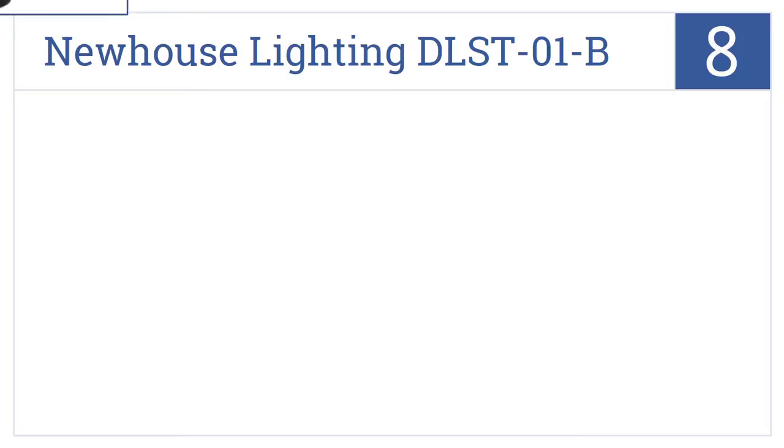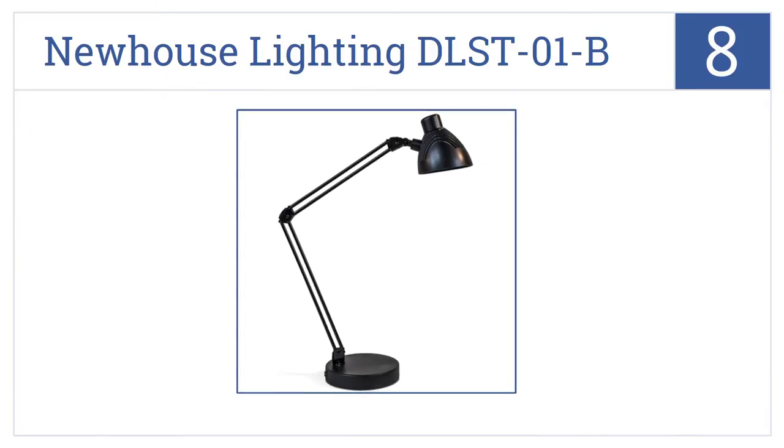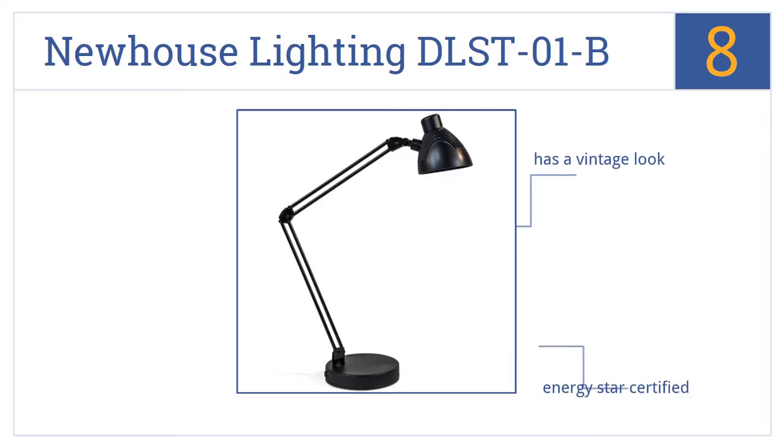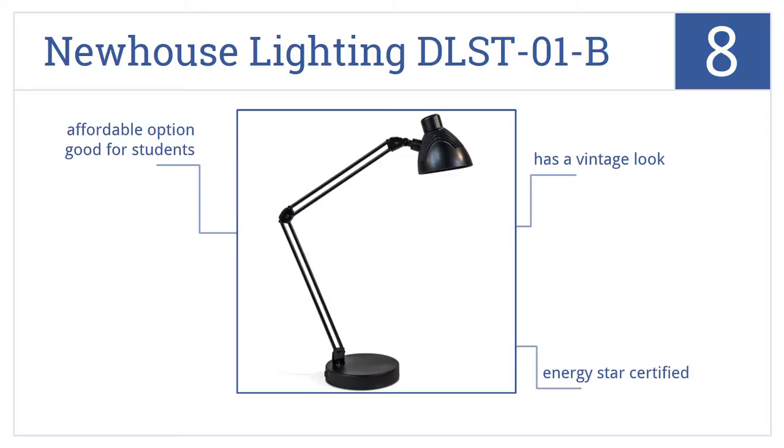Coming in at number 8 on our list, the Newhouse Lighting DLST-01B has an extending arm with a 160-degree range of motion and a rotating base that allows for more placement and lighting options. This one has a nice vintage look and is ENERGY STAR certified. It's an affordable option that might be good for students.